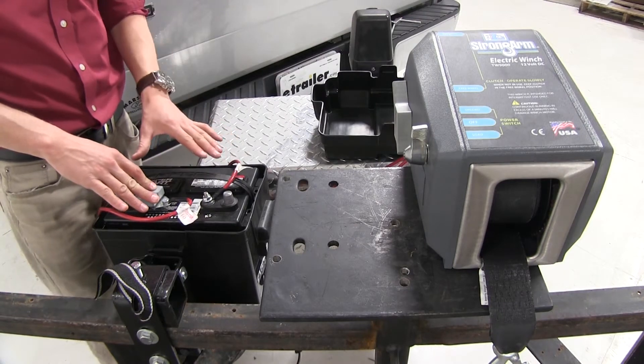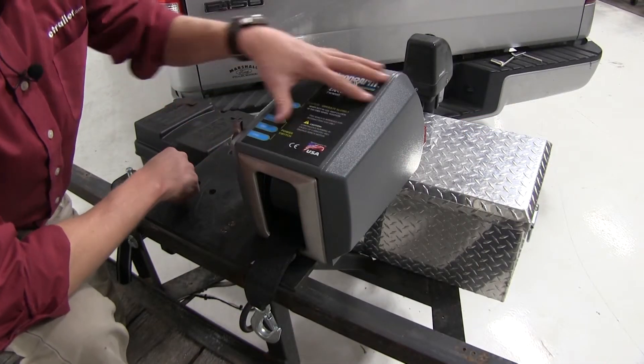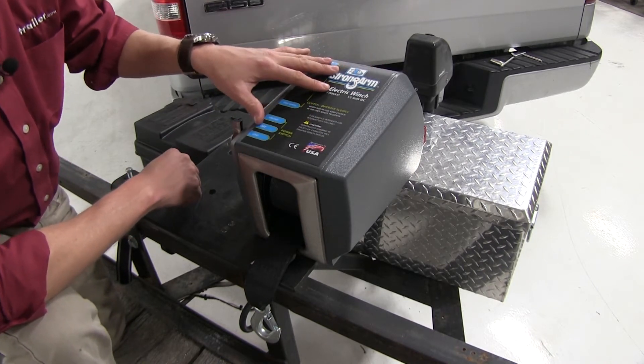It comes with a wiring harness to get it hooked up to your power source, however you'll need to provide your own mounting hardware. The Strongarm Electric Winch has a 3,000 pound rated line pull. That can go up to 9,000 pounds if your boat is on the water and you're using a set of high quality rollers.